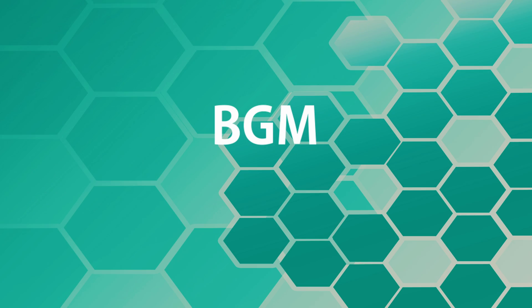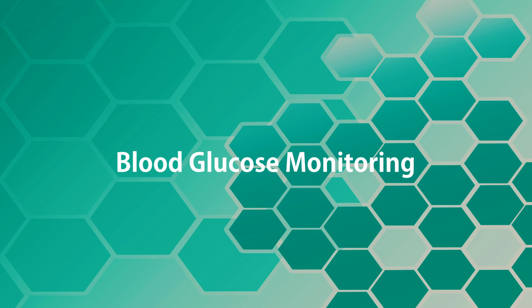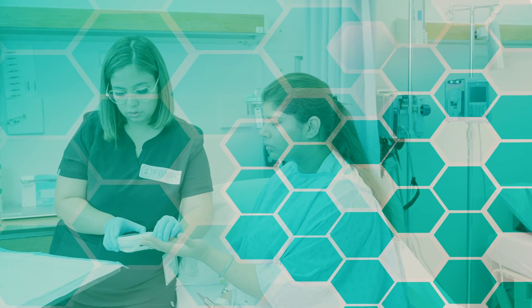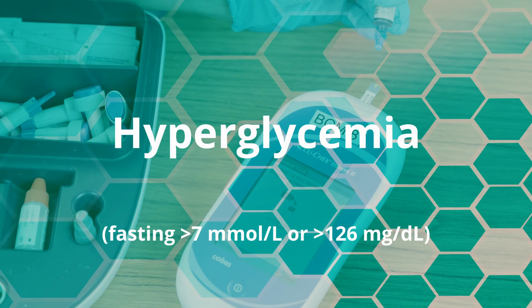In this video, we will learn about BGM. BGM stands for Blood Glucose Monitoring and nurses do this procedure as a part of routine testing on the clients, or to identify the clients going into hypoglycemia or hyperglycemia.